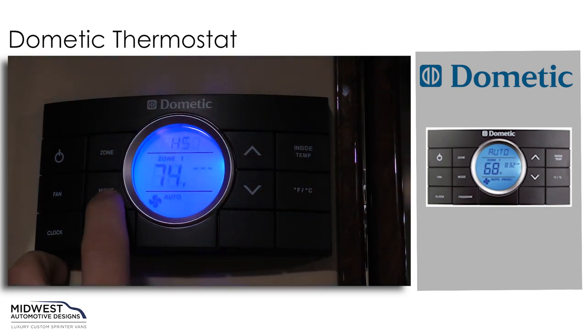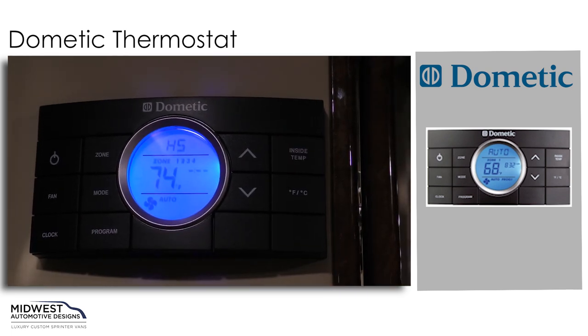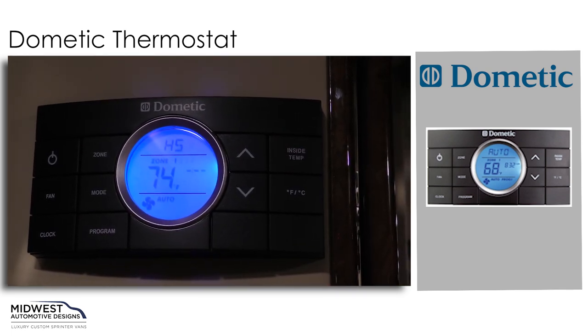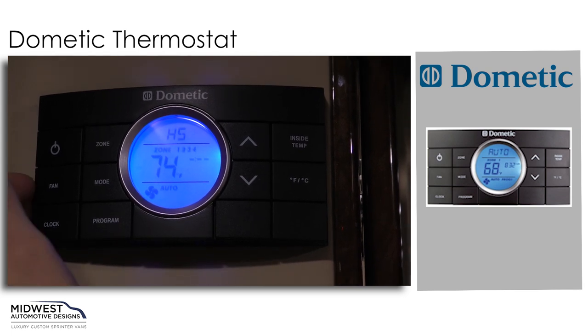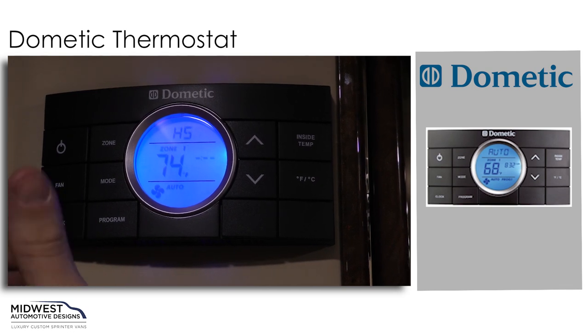If we hit our mode button again, that will bring us to the heat strip function directly. The heat strip function will allow us just to use the heat that comes from the air conditioner. We can change from auto to medium to high to low again with our fan button.